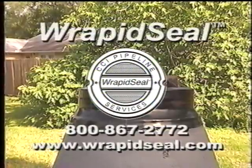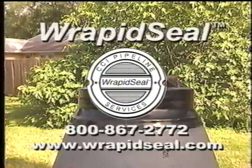For the representative nearest you, please call 800-867-2772 or visit our website at www.rapidseal.com.